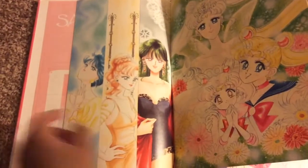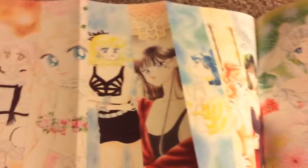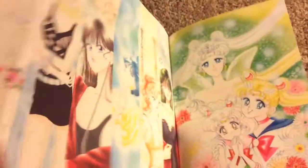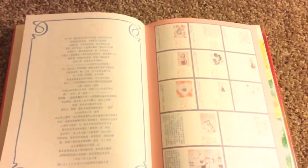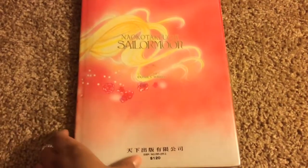This one is like a super fold-out — look, there's Pluto in like lingerie. Super folds out. And that's it. It does have some information on the pictures, but it's in Japanese, so I can't read it. And there's the back with some roses in Sailor Moon's hair. Oh no, I have a rip up here — I didn't know that. That stinks. There's the back of the book.